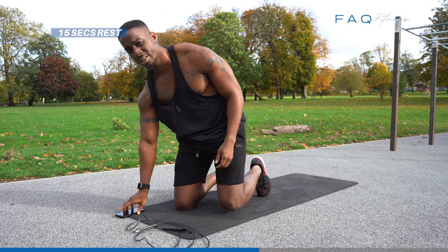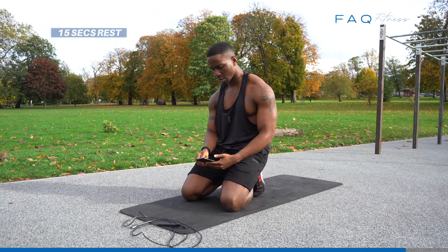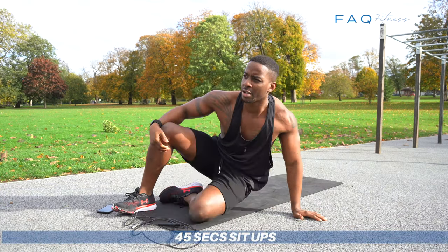15 seconds rest. Let's get it. Come on — 45 seconds. Sit-ups.